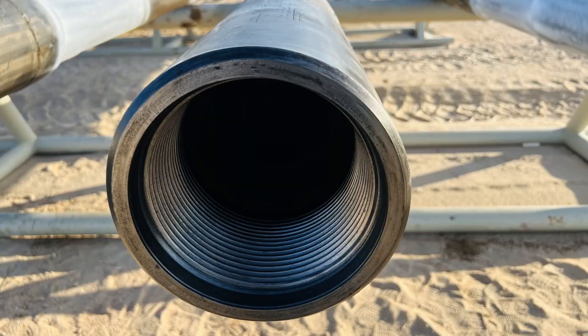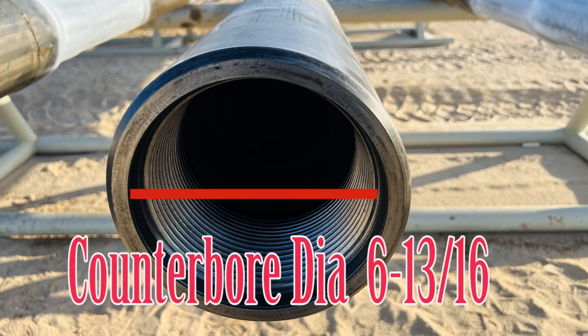The 6-5/8 FH box counterbore diameter is 6-13/16 inches. The maximum counterbore diameter is 6-29/32 inches. Normally in the industry we get 6-13/16 as the counterbore diameter. So the maximum counterbore diameter is 6-29/32.